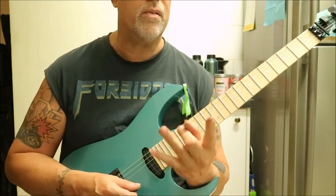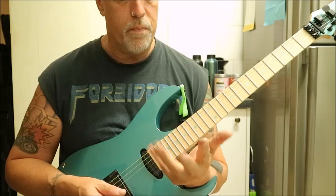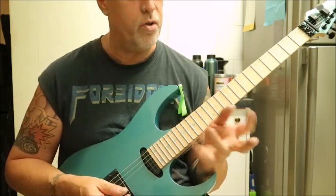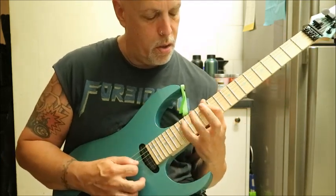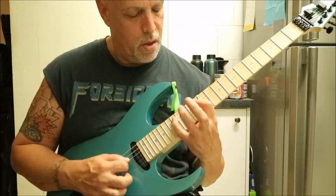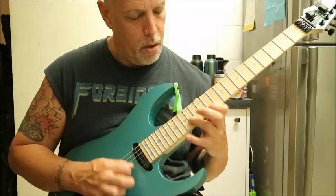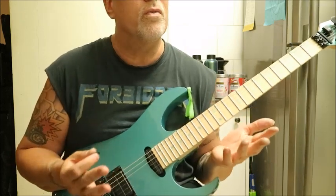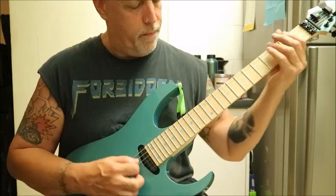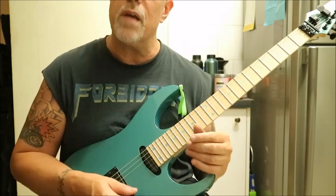The cool thing about this arpeggio — cool for me, not cool for some of you — I particularly like it because there's no middle finger at all. All you're using is your 1-3-4. And you might be able to sneak in one of those. I don't work on this sweep a lot, so you'll never hear me play it live, but it's got that cool bluesy type vibe.